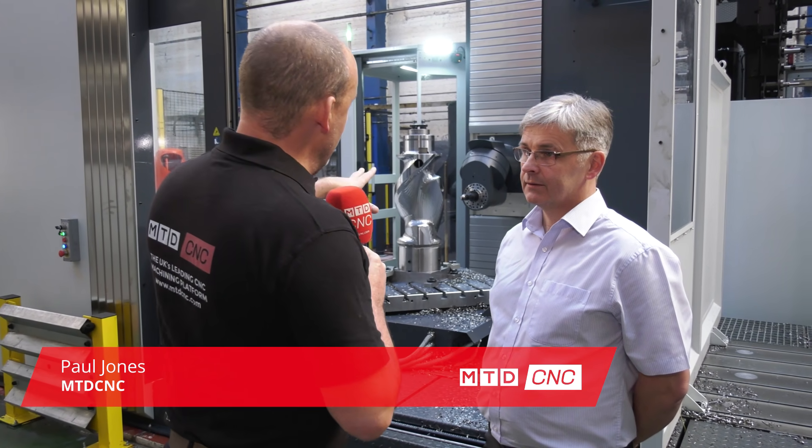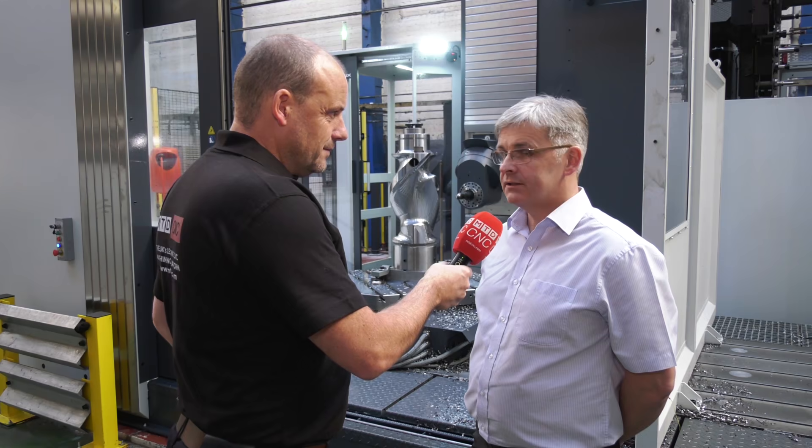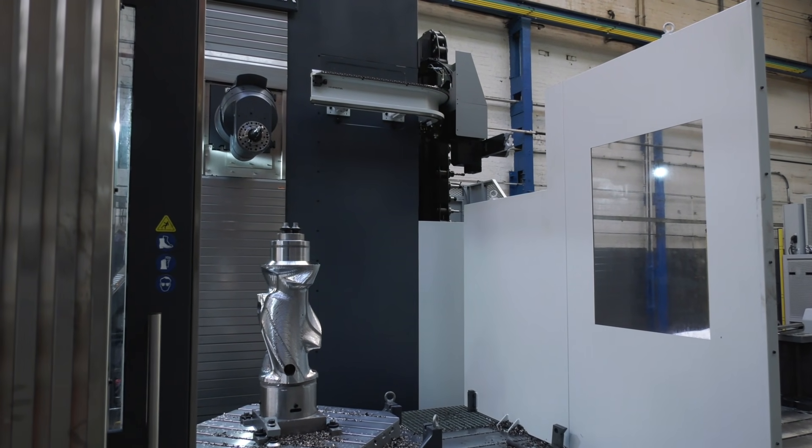The key differentiator between the Fenix model and the Norma L from Correa is the Z-axis. The Z-axis on the Fenix machine is 2.3 meters stroke, compared to the Norma L which has a 1.5 meter stroke.